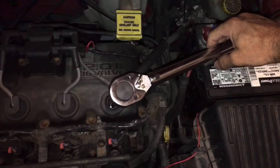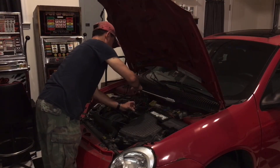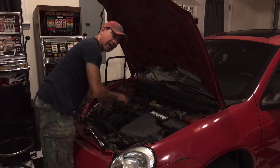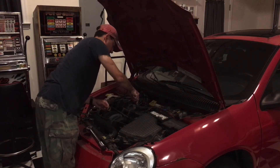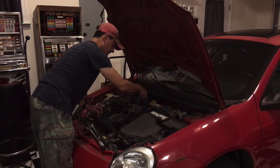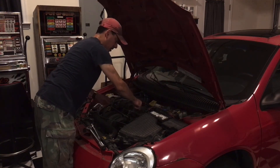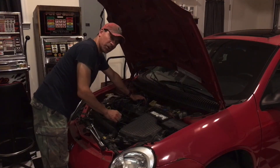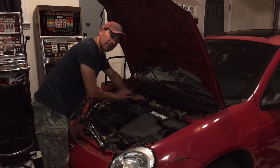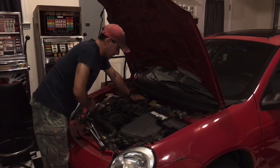There we go. Now we know that we're at the proper torque spec. We can remove this — sometimes the socket might be stuck on the spark plug, just got to pull that off. Then we can attach the spark plug wire. At that point you could do the rest of your spark plugs. It's not over-tightened, it's not too loose, it's going to be firing properly — no misfires or dead spots. The engine will run good.